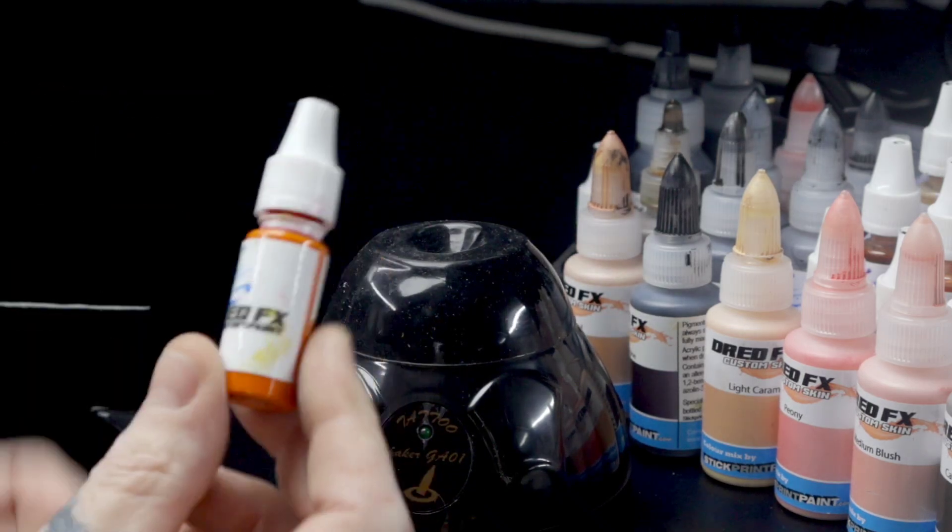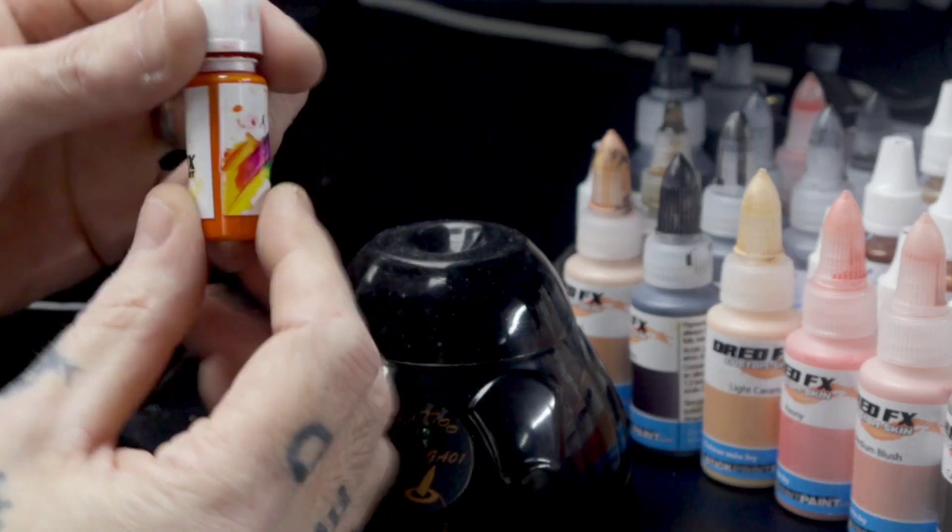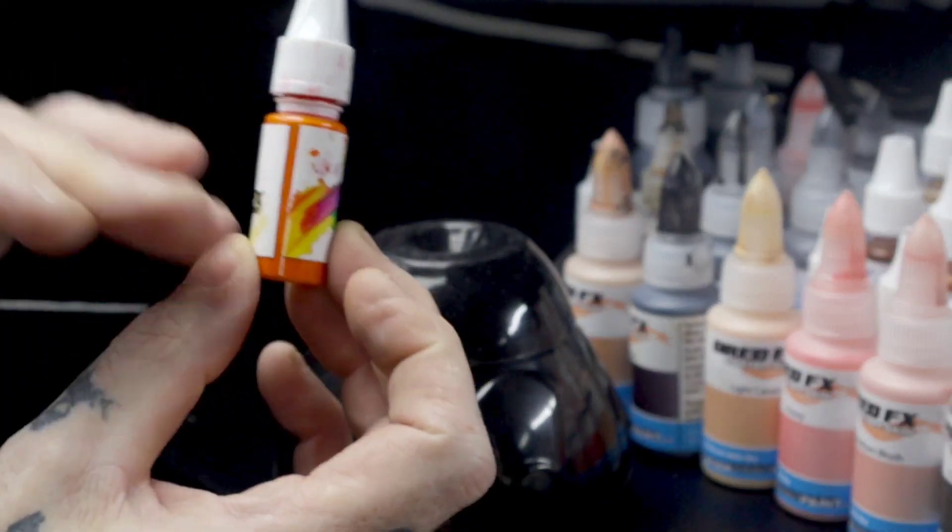What I found with this is with FW inks, when you mix them with iso, you get a separation. The ink will settle to the bottom because the alcohol is a lot lighter and the ink will just form at the bottom.